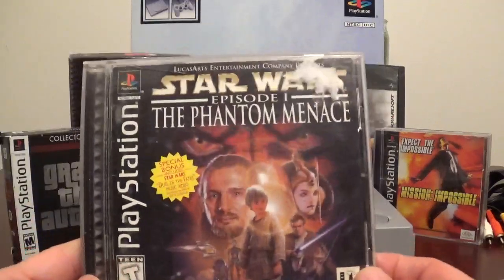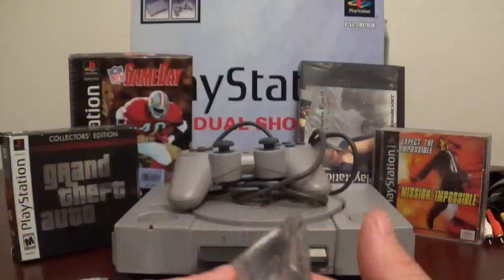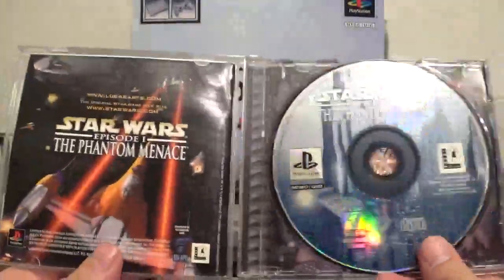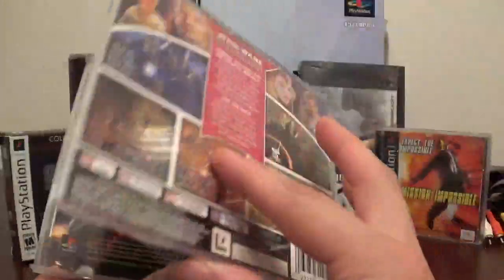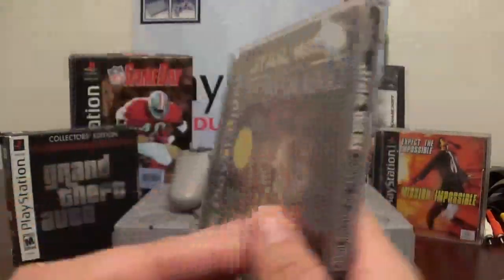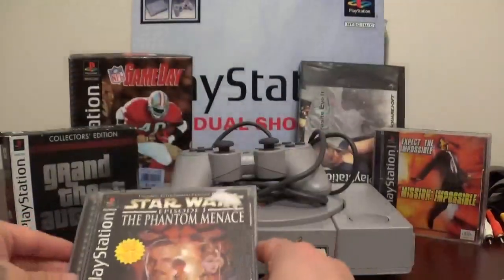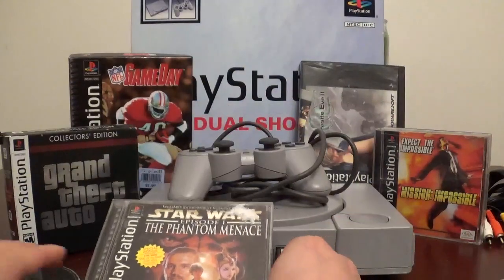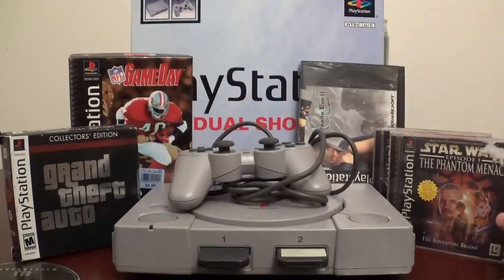Next up, I do have Star Wars Episode 1: The Phantom Menace. This game's awesome, man. I remember playing this one at a buddy's house — I never owned it at the time because I couldn't afford it. But it is a great game, and I did come across it recently and definitely picked it up. A couple bucks, nothing major. So I do have that one as well.